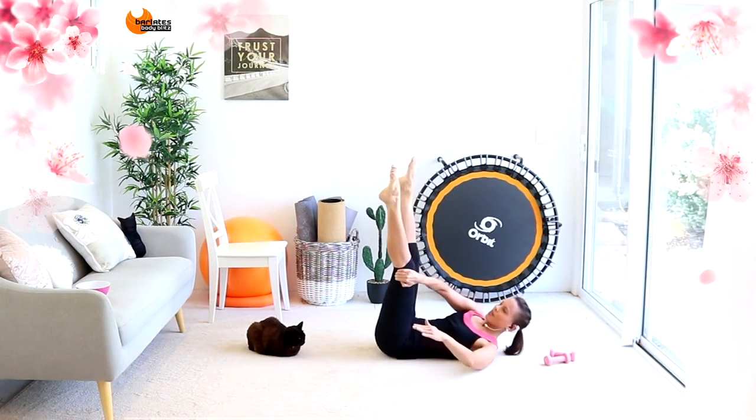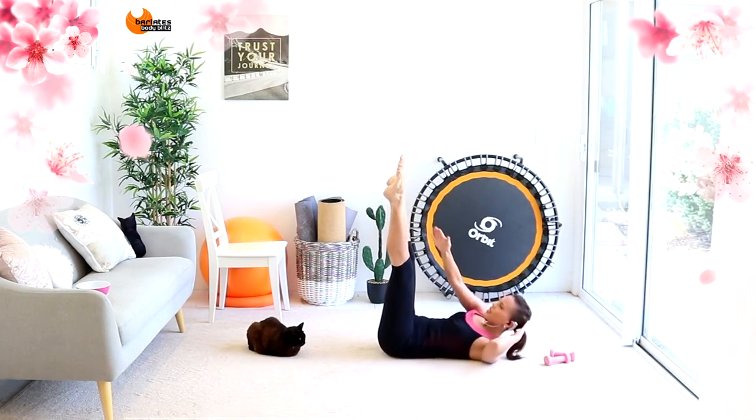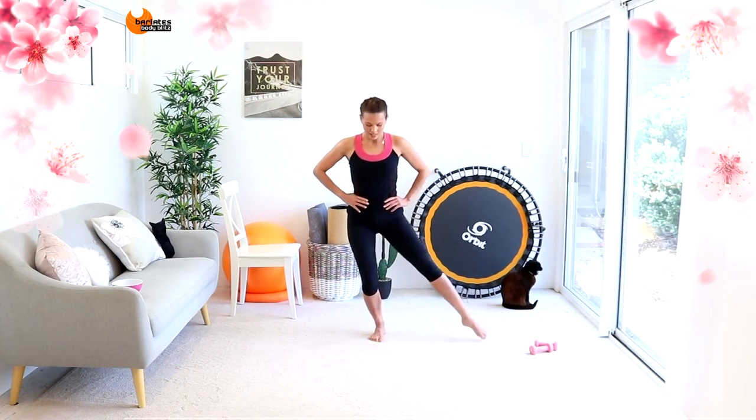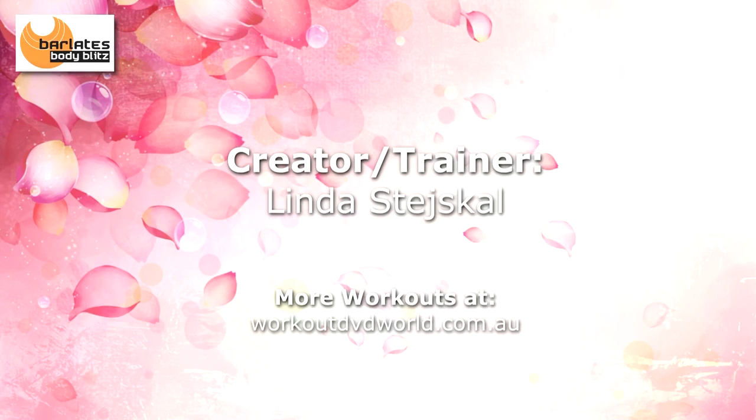Reach with this arm. Reach and press. Reach and press. And all we're doing is coming down and up. Down and up. Side and front, side and back, side and front. Up and tap, up and tap, up and tap.